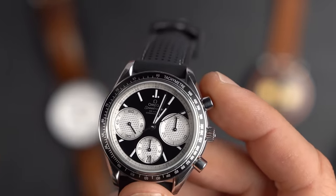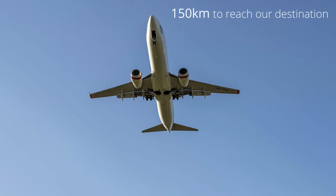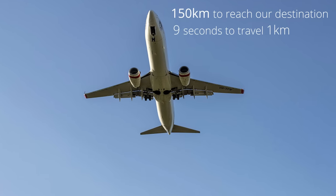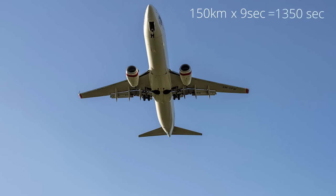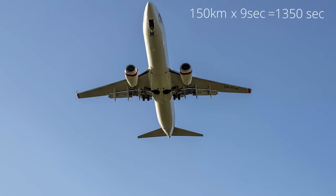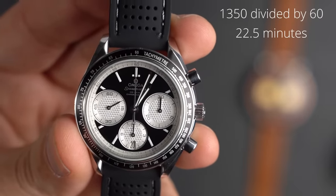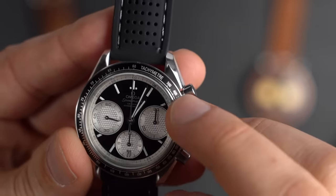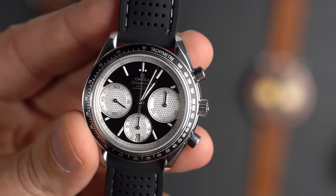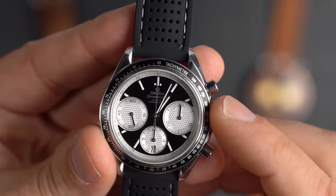That allows us to determine many factors. Say the pilot announces we have 150 kilometers to our destination. We know it takes nine seconds to travel one kilometer at 400 km/h — so we multiply 9 by 150 to get 1,350 seconds. Converting that: 1,350 seconds equals 22 and a half minutes. So as long as our speed stays at 400 km/h, we'll reach our destination in 22.5 minutes.